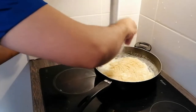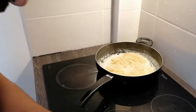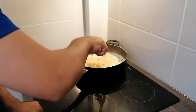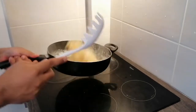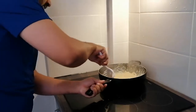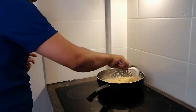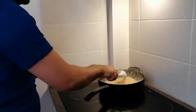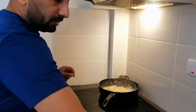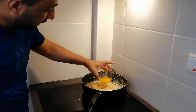I'm going to use a little bit of cheese. At the end, I will put the egg inside.